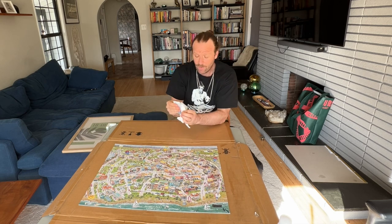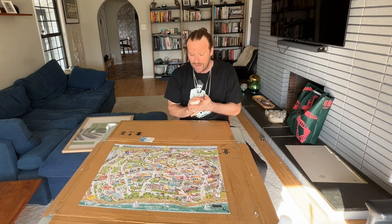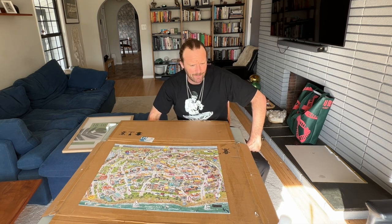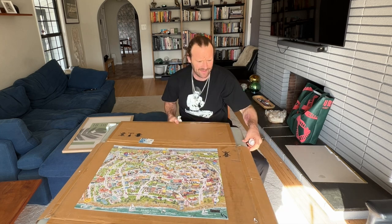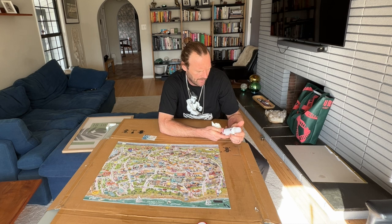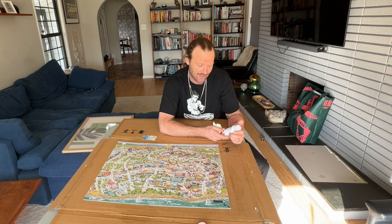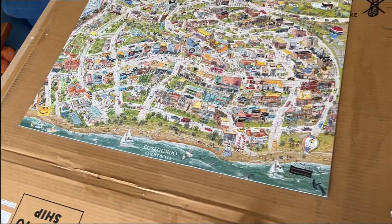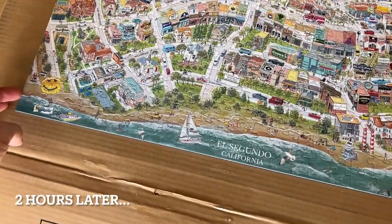We've covered the whole board and now we just wait. Some puzzle glues say to give it 24 to 48 hours, but this one says 'quick drying — unlike other jigsaw glue, we dry in one to two hours.' So rest assured it will hang up soon. We'll come back in about two hours and frame it. And we are back — it has been two hours.